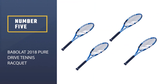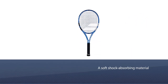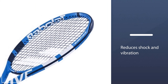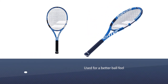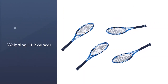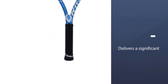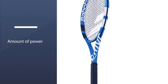Number 5: Babolat 2018 Pure Drive Tennis Racket. The Babolat 2018 Pure Drive Racket is a good choice for beginners who already have some experience in tennis and want to up their level. This racket features a soft shock-absorbing material integrated into the string fiber which reduces shock and vibration for a better ball feel. Aside from that, Babolat has employed its new FSI string bed technology for increased ball spin. Weighing 11.2 ounces, this racket delivers a significant amount of power, which is somewhat balanced out by the headlight design which makes the racket more controllable.